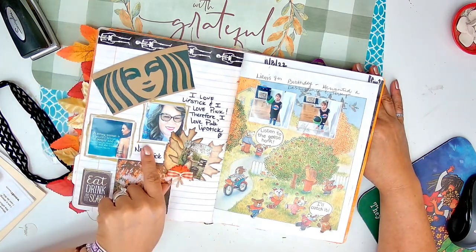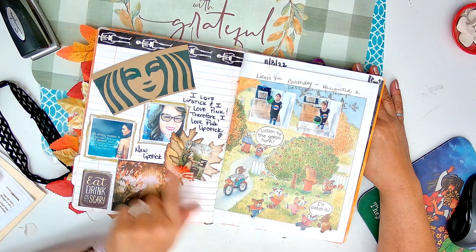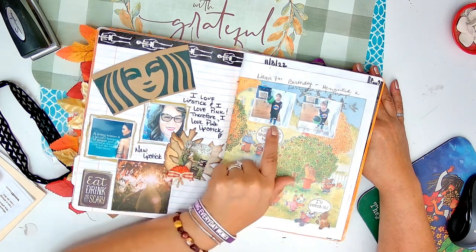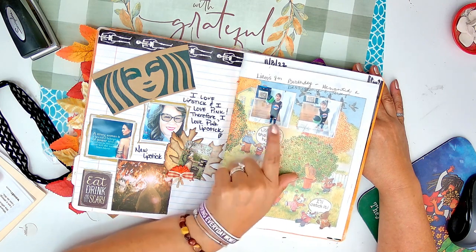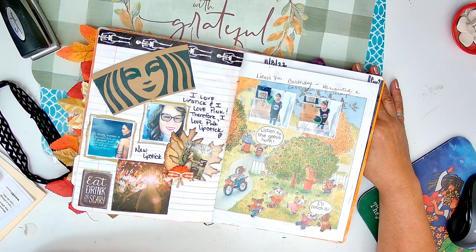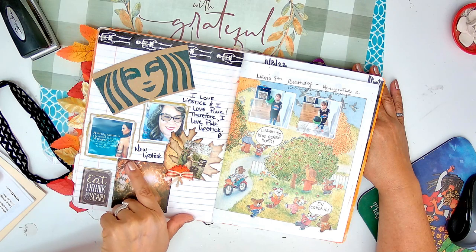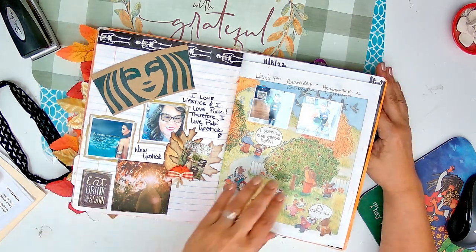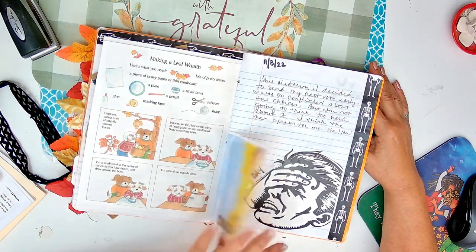Coffee. New lipstick - I love lipstick and I love pink, therefore I love pink lipstick. And I got me a new pink lipstick. This is Liam, one of my grandson's birthdays. He wanted basketball and he wanted a real basketball jersey. "A strong woman is a beautiful balance of power and grace. She cannot be threatened nor will she intimidate." - Stacy Martin. I print these on my little HP Sprocket and then put them in here.